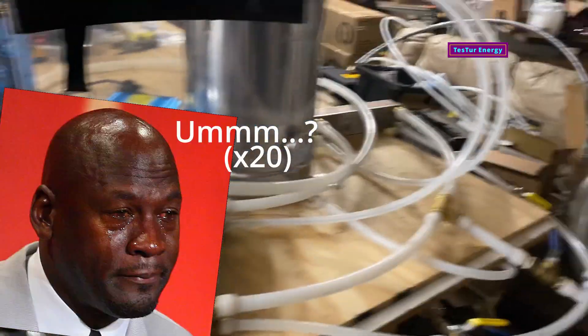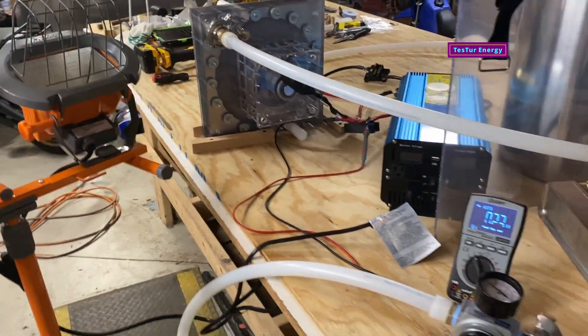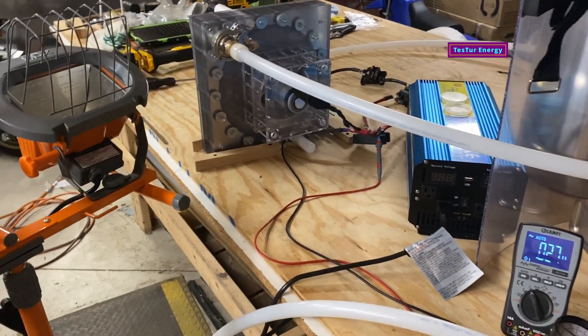Hope you guys liked that. Stay tuned — I'm going to do larger loads. I'm able to go all the way up to 4200 watts. Have a good one, guys.